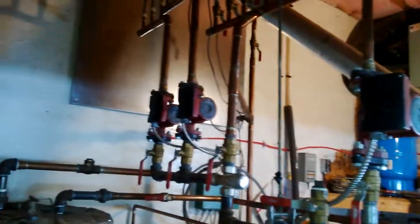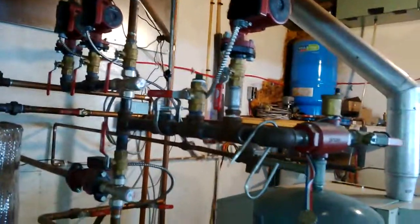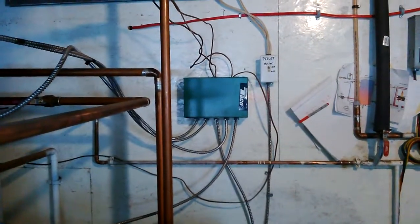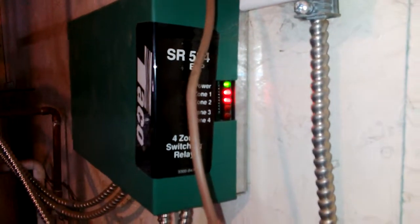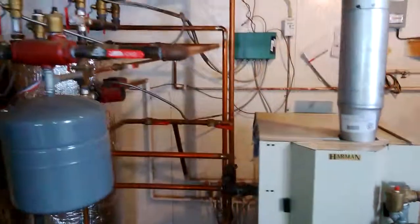Each one of my zones has its own circulating pump — I have a grand total of four zones. There are pipes going to my heated slab, and I have a Tekmar control on the wall. It shows that my two upstairs floor zones are calling for heat right now. Anyway, it works great — I burn approximately 1.33 bags a day in the Hydroflex, so I'm extremely happy with it.